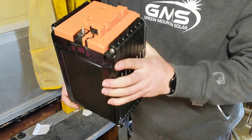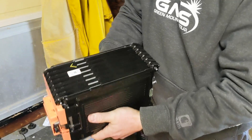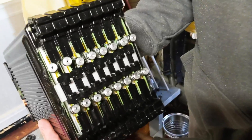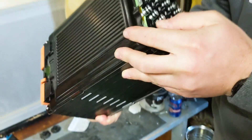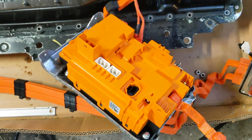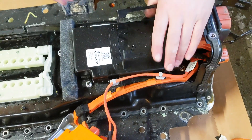Each battery module is 2 kilowatt hours, meaning this full car battery is 16 kilowatt hours. Each module has a BMU on top — it's not a true BMS the way we might think of it in DIY Powerwall systems. These BMUs communicated back to the larger computer in the car.